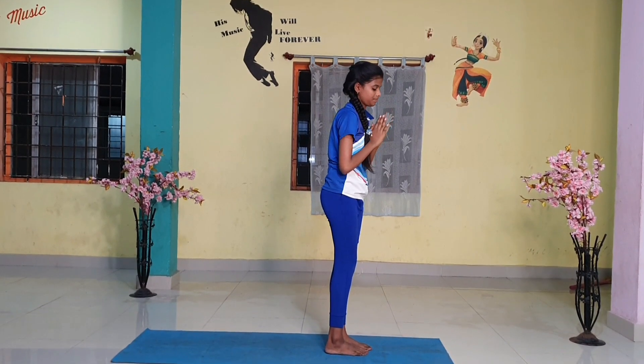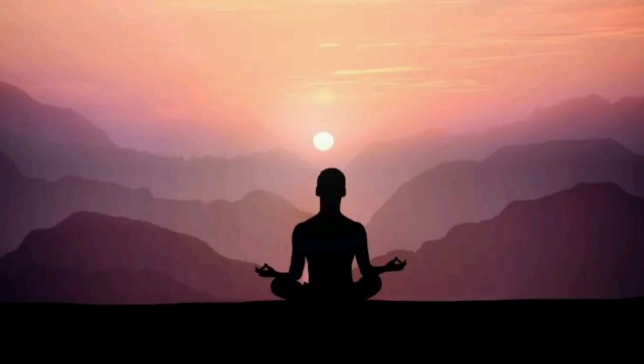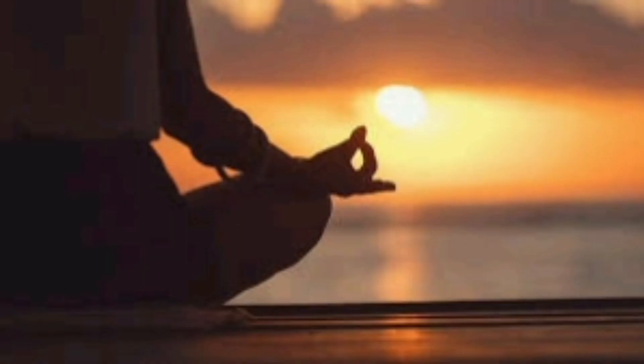This completes one set of Surya Namaskar. Complete the round by repeating the steps. Only this time, start with taking the left foot behind in step number 4 and bringing the right foot forward in step number 10. Once done, you would have completed one round of Surya Namaskar.